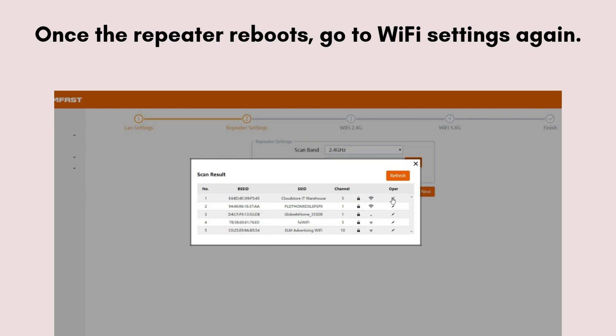Once the repeater reboots, go to Wi-Fi settings again and connect to the extended Wi-Fi network. Now your setup is complete.